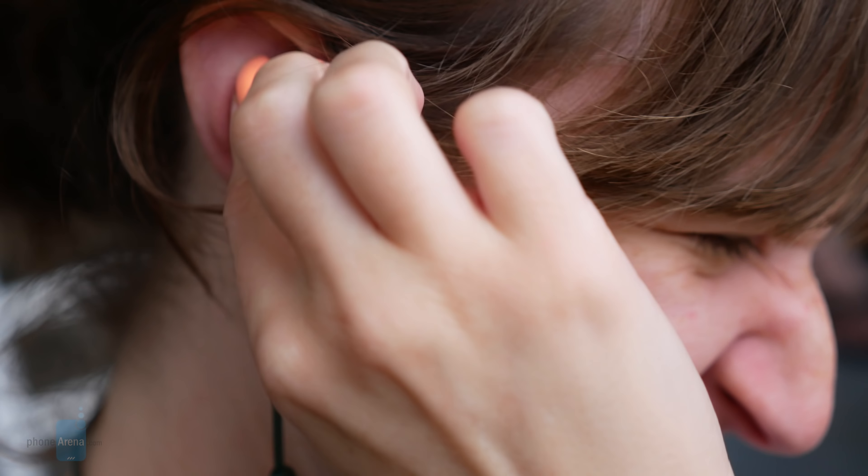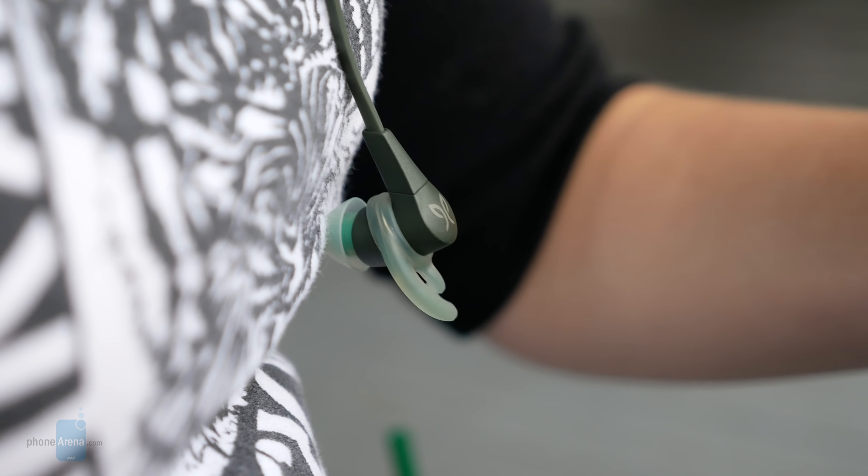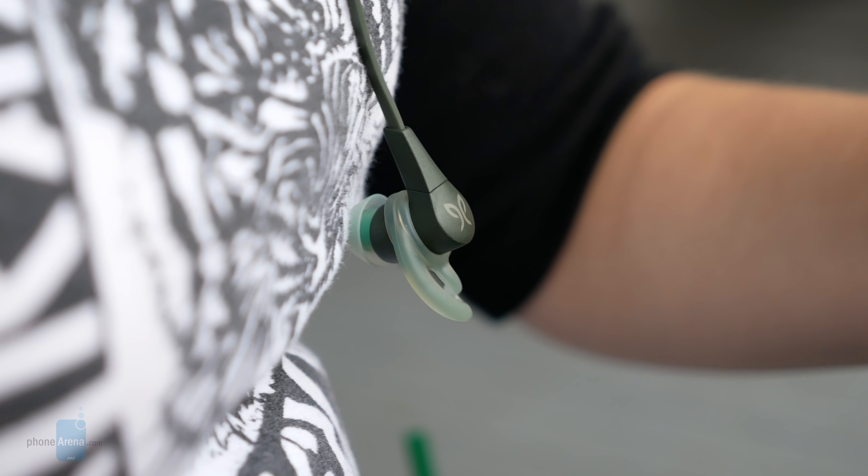And speaking of that, we're happy to report that the Jaybird X4 features a snug fit with its earbuds, which not only suction tightly in our ear, but the wingtips provide additional support in keeping them in our ear during all sorts of movements. And when you use the accompanying Jaybird companion app, users will be able to fine-tune its equalizer settings for that perfect listening experience, a hallmark feature that Jaybird is known for.